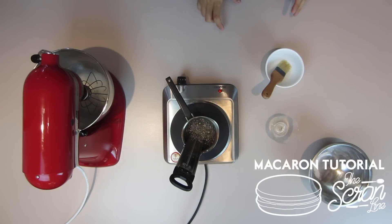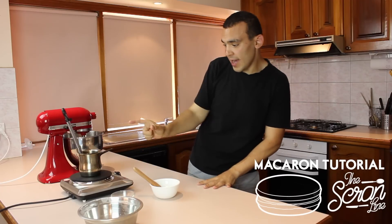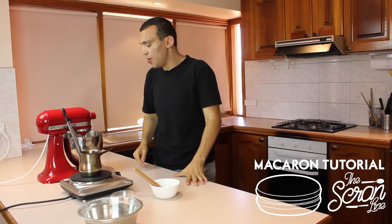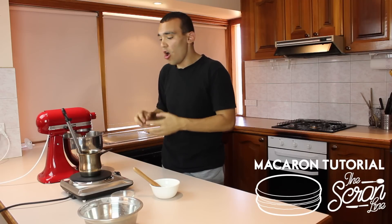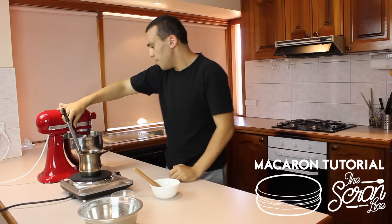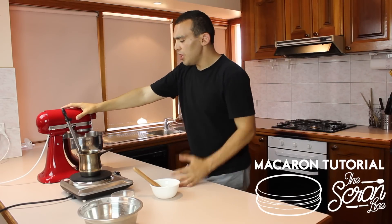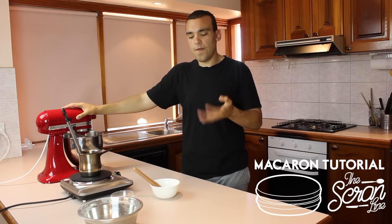We've almost reached 110 degrees — that should be 230 Fahrenheit. As soon as we hit 110, we're going to put these egg whites on to foam up. Once we hit 118 degrees, which is going to happen very quickly, we're going to slowly pour the syrup into the egg whites while mixing on high. Okay, we're good to put them on — just put them on a medium speed. All you're really looking for is to break up the egg white and start it firming up.